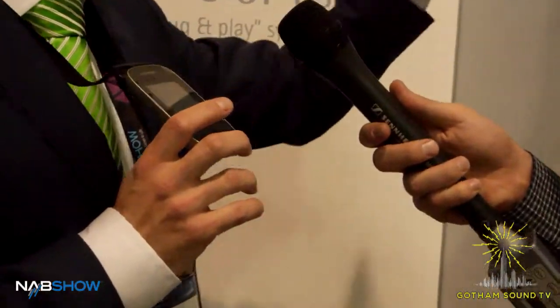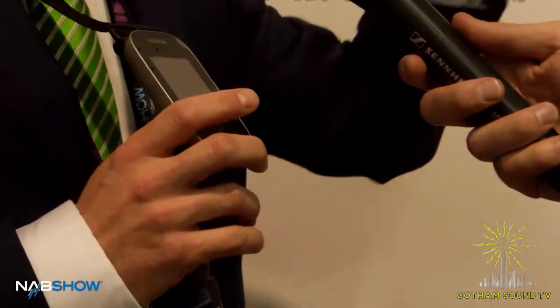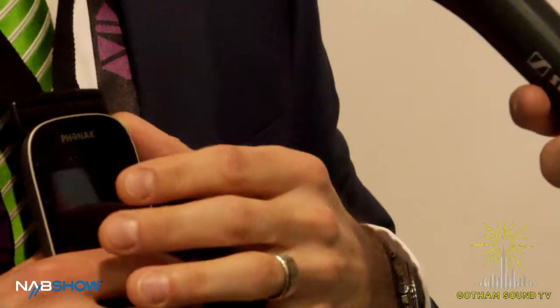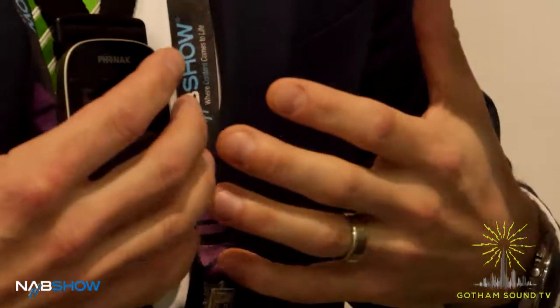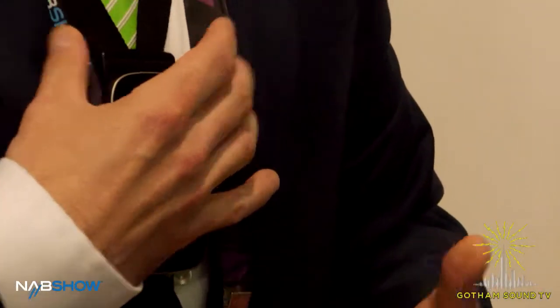There's also a wireless touch mic that can be a standalone transmitter or combined into the network. This allows you to join the network, have a base station at your console, and then have an individual — say the director — speak to one or multiple earpieces just by having it on a lanyard. You can have unlimited of these as well, so technically eight individuals could each have one around their neck, all with the ability to speak to the earpiece.